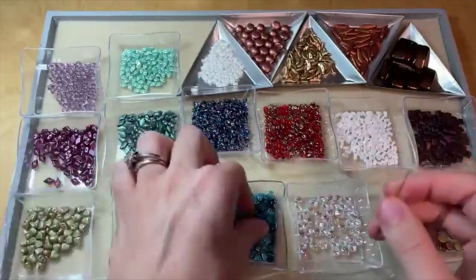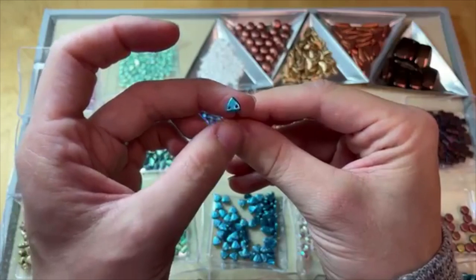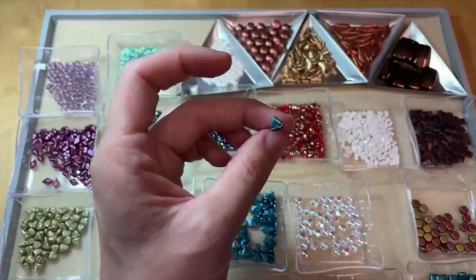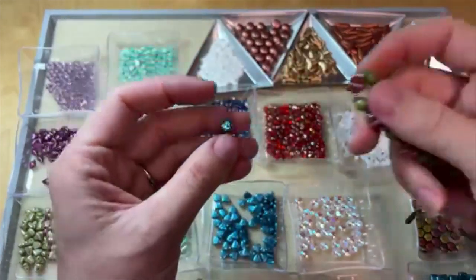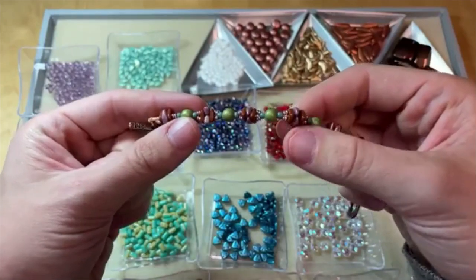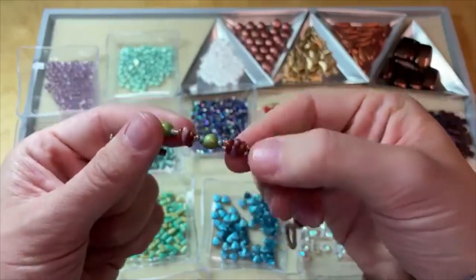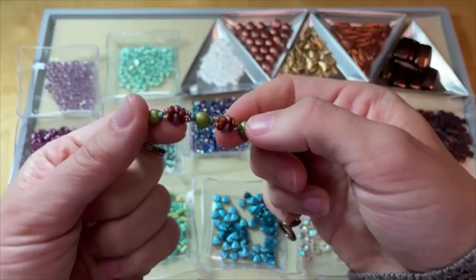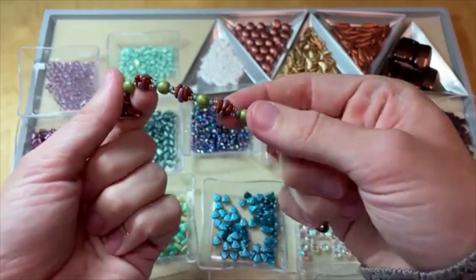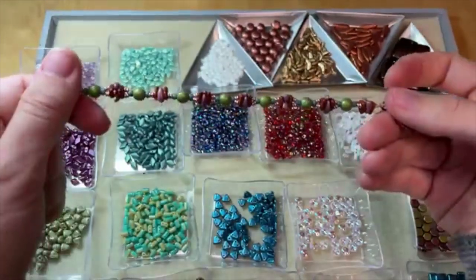We've also got the checkmates triangles — really interesting flat triangle shapes where the two stringing holes are at the bottom of the triangle, which makes them stand out and give dimension. I used them here with check glass rounds and round seed beads, and also paired them with one-hole prong beads, sandwiching the prong beads between two triangles in each segment. They almost look like little flower buds — they really do add fun dimension to your designs.